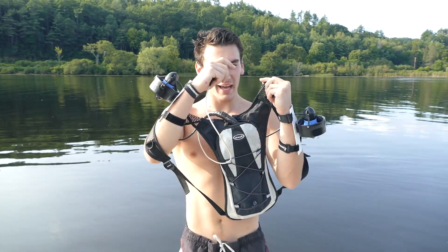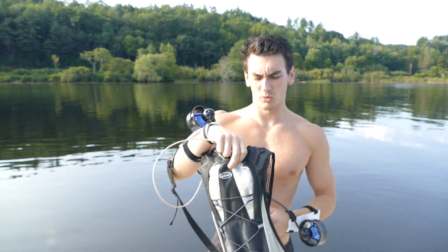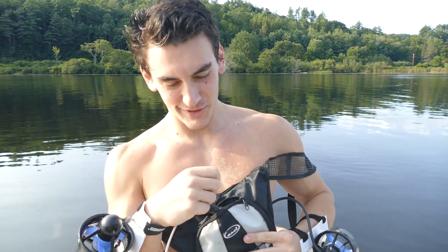Alright guys, round two — back, new day, new location, fixed them up, and I put them inside this Camelback backpack. Hopefully it'll work. My biggest concern is it's going to leak, but yeah, let's just go send it.